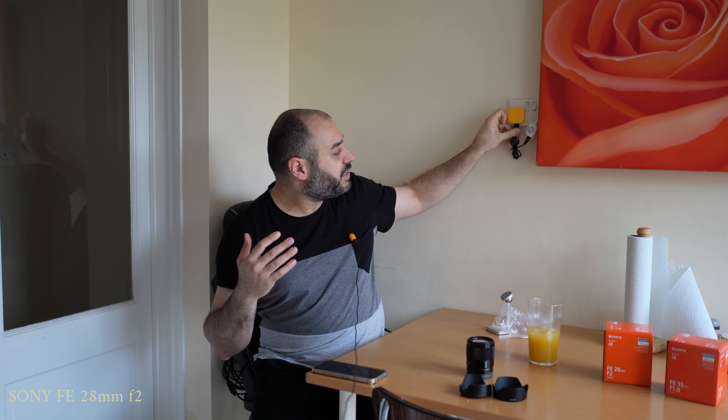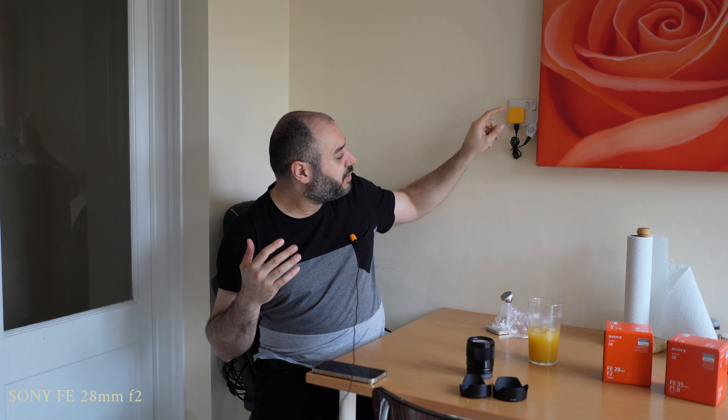Let's do a little bokeh test — I'm going to come a little bit closer to the camera and look at this image to see if there's any image separation and how it looks from the background.